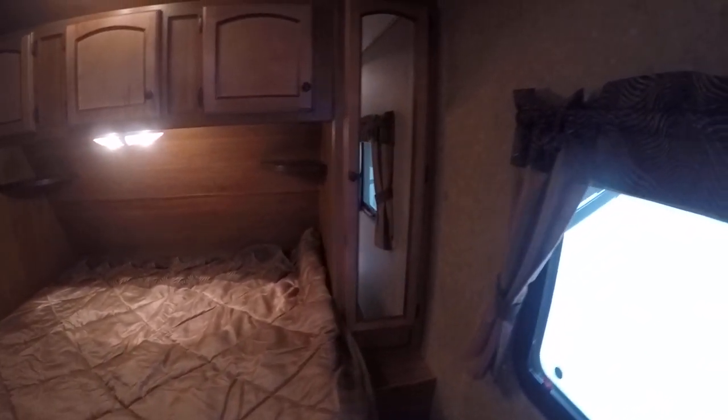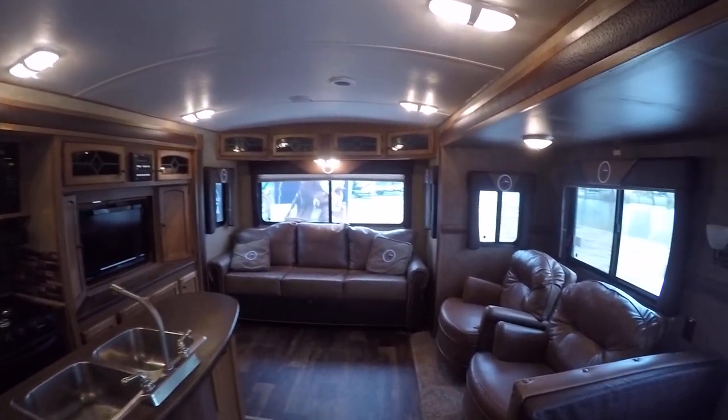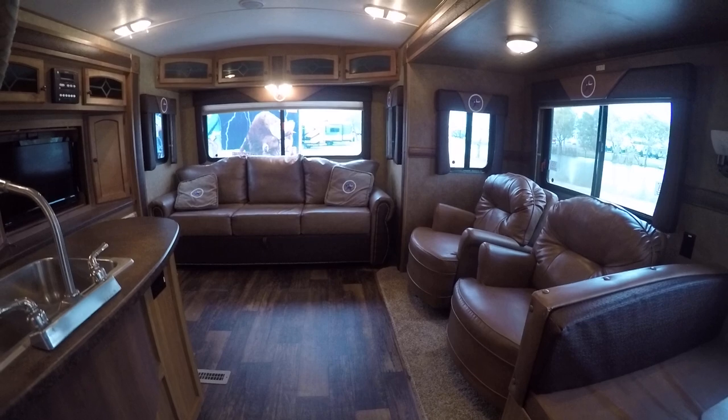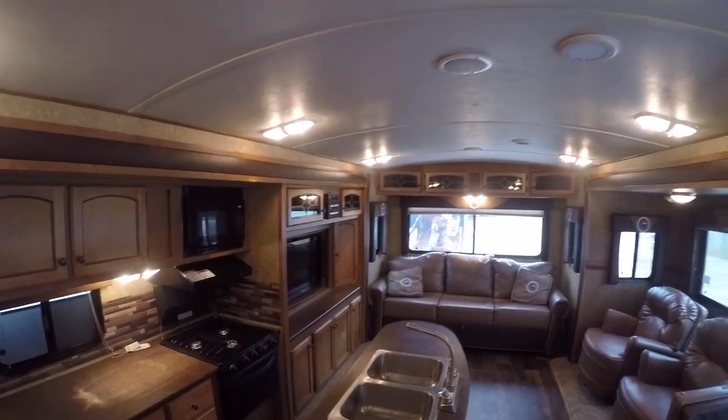That pretty well wraps up our tour of this beautiful floor plan, the Hill Country 32 RL, out here at the RV Guys. If fun and adventure have called you out to play, call on the RV Guys today.